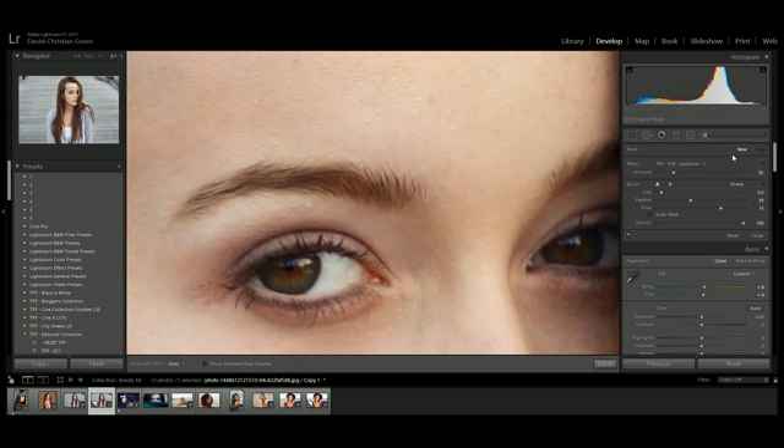Next I want to apply eyeshadow, so I click New, go down to Gold Eyeshadow, turn up the feather slightly, and increase the flow a touch. As I brush over the eyelids, because flow isn't all the way up, the effect gradually builds up as I brush back and forth. If I accidentally paint an area I don't want, I can click Erase — the eraser brush works exactly like a normal brush — and go over the parts I want to remove.